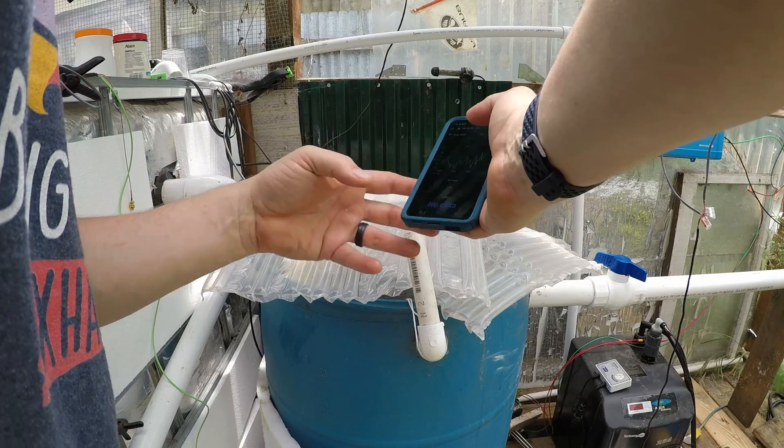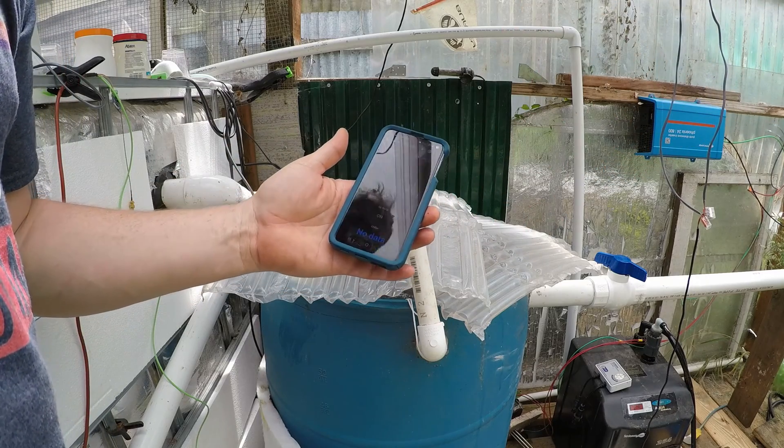So we are going to pop those oyster shells in there and monitor that over the next several days. The goal is to get up to about 6.5 or so.